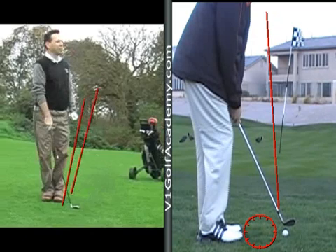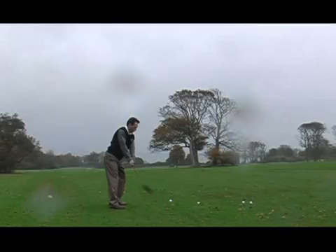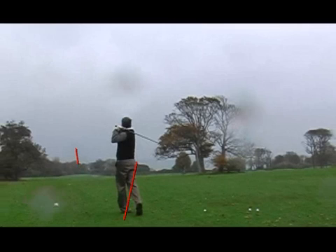This is where both of us were very, very impressed. We can see again that the lower body is aiming out here while the flag and the green are this way. We made that alignment change and then you hit the best shots I've ever seen you hit.